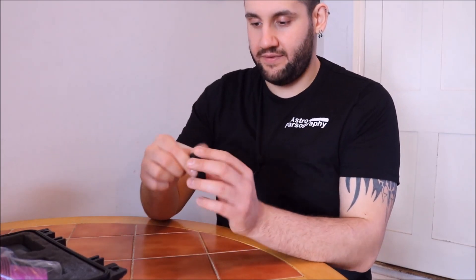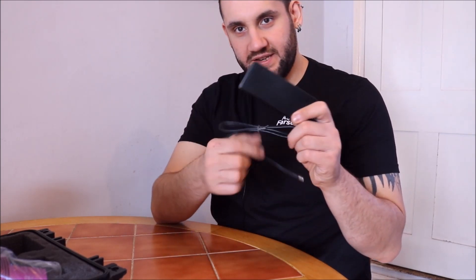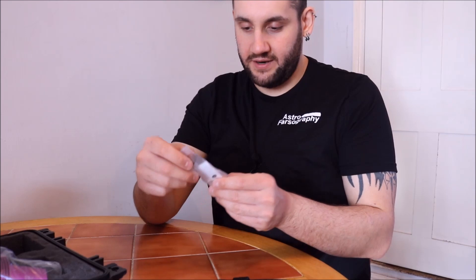What else do we have? We have a cap, an extension nose piece, and the adapter that goes into the camera. You still need a kettle lead - it's not in the box, but Altair does give you a kettle lead.